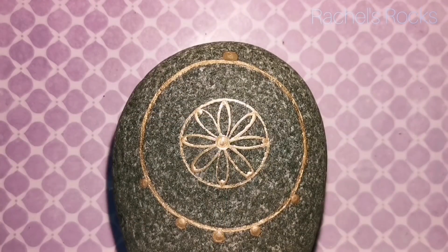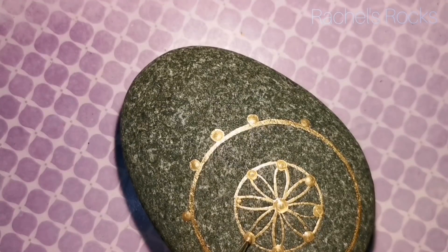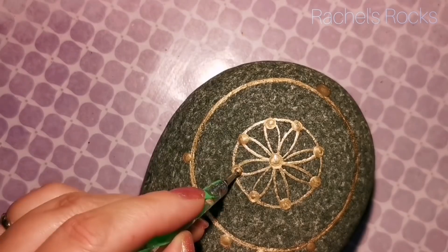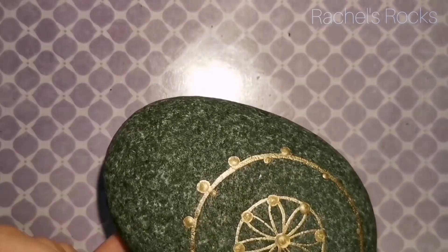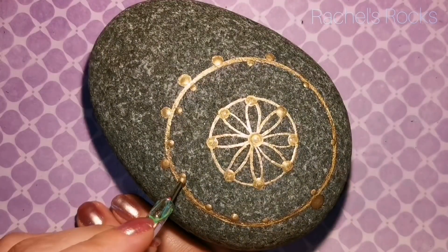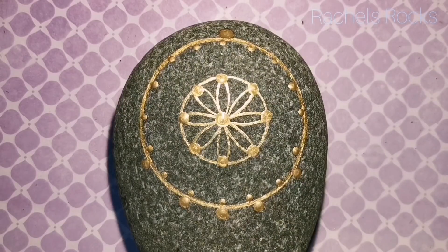I've used those dots to guide my way to the center and then I put a bigger dot where those little guide dots used to be. So this is the center of our dream catcher. Now I'm following those dots right down to the bigger circle and lining those ones up, then going in between those ones the same way so they're approximately evenly apart.